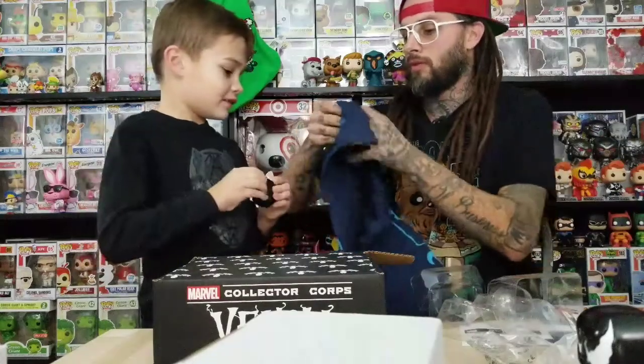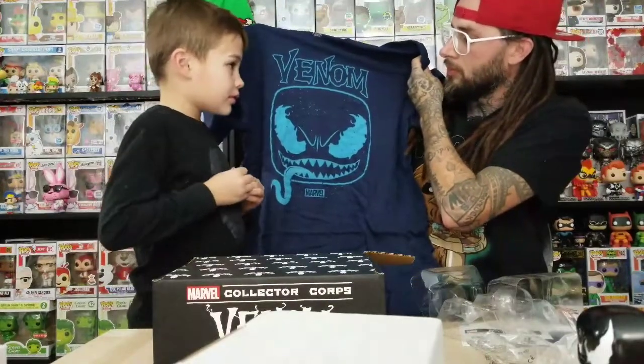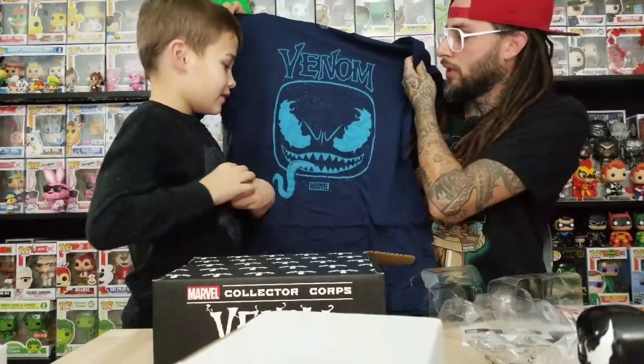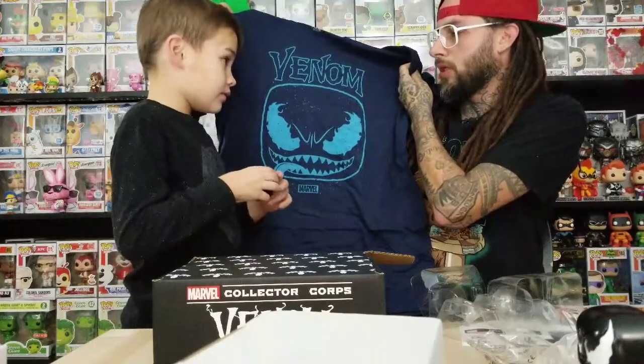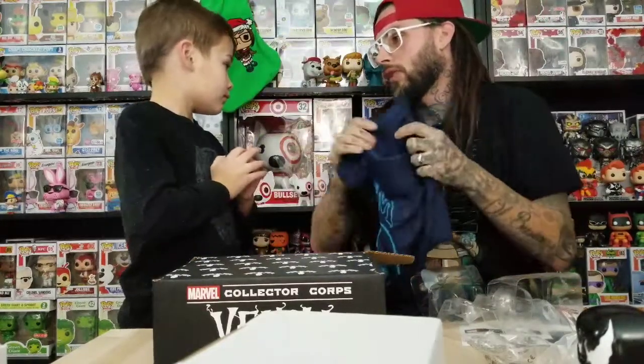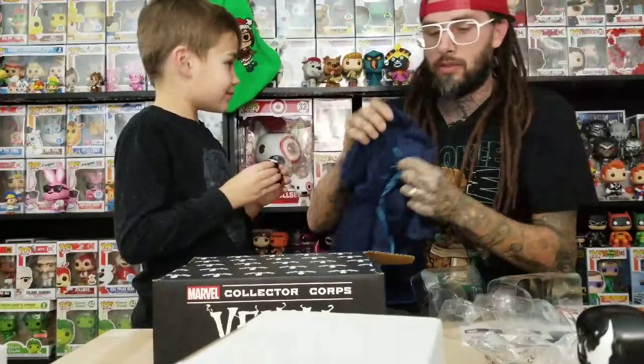Another thing with Amazon: if you order stuff like these boxes, sometimes it'll be cheaper depending on what size t-shirt you want. If you want an extra large it might be $20, but if you want an extra small it might be $10. So keep checking on prices — they change a lot.